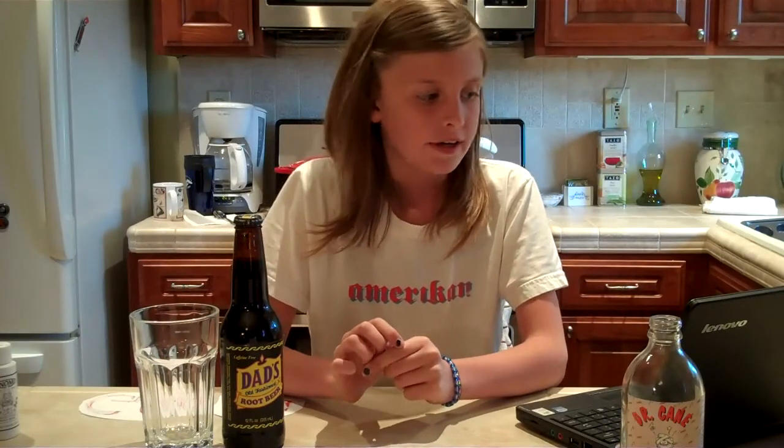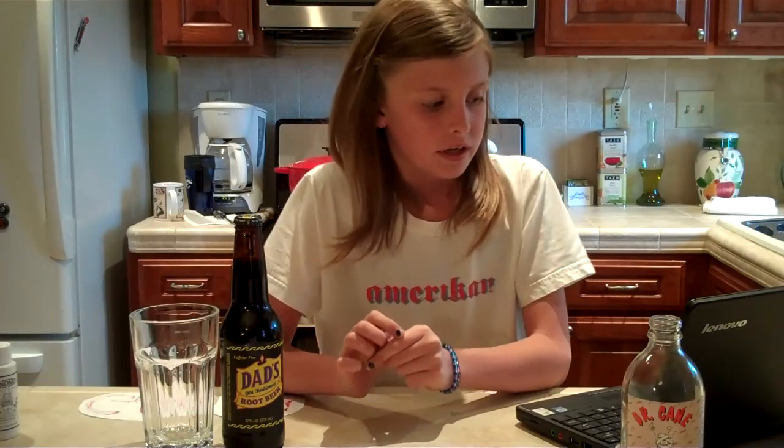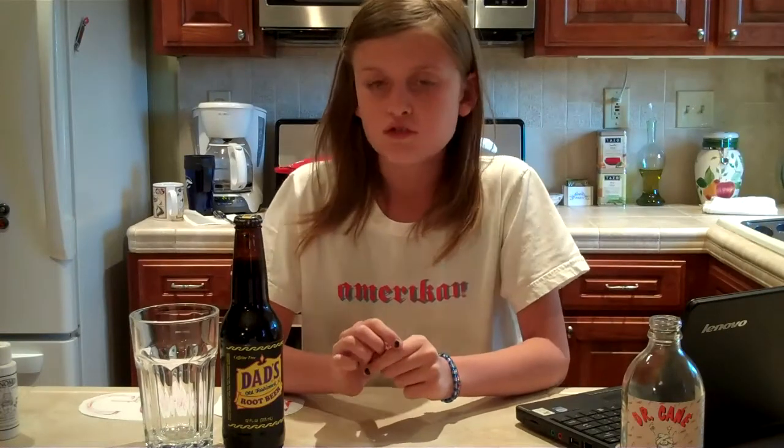Dad's Root Beer is actually very popular for kids and grown-ups. Dad's Root Beer was developed in the 1930s by partners Barney Burns and Ellie Clapman in the basement of Mr. Clapman's Chicago area home. Dad's Root Beer is brewed in Jasper, Indiana.